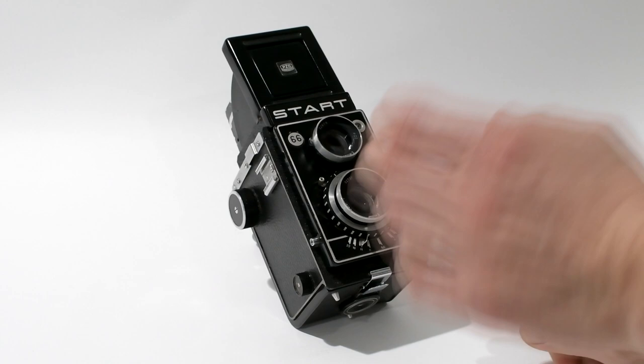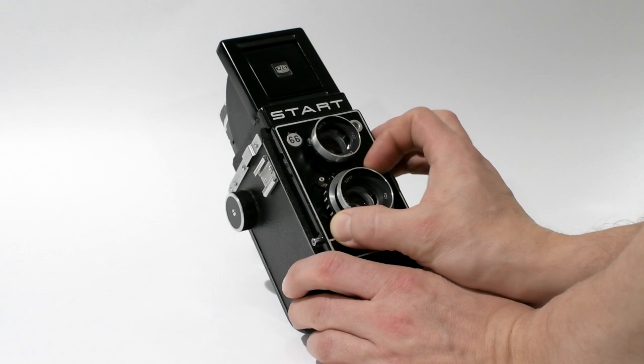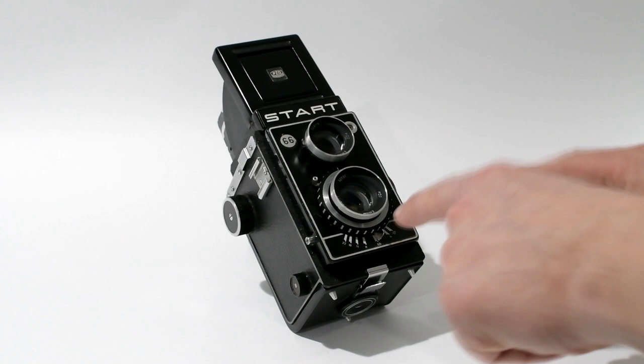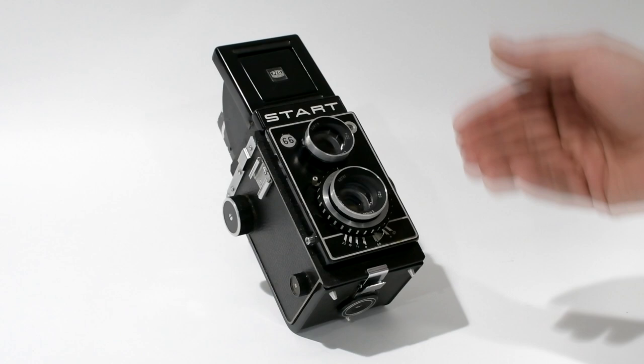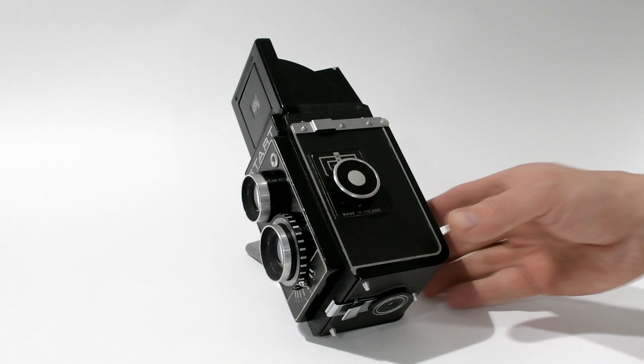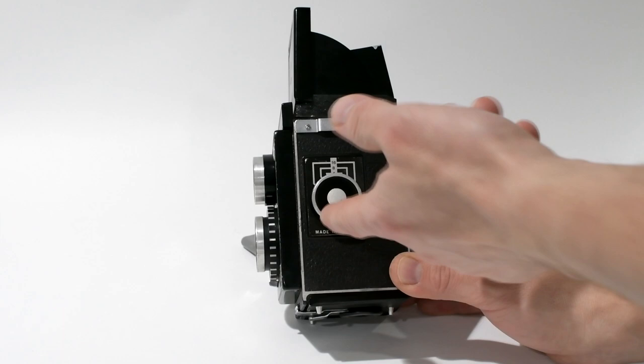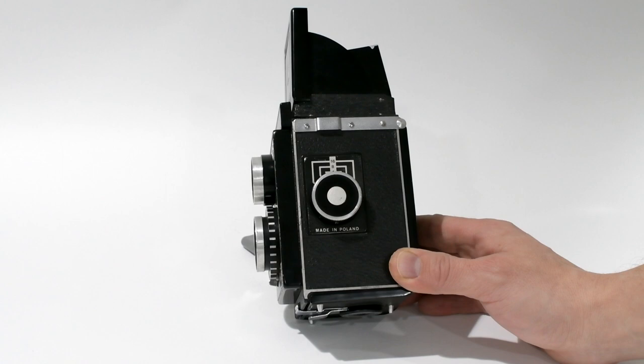It's very simple to set the shutter speed — you simply turn the knob to the desired speed. To change the aperture, you move this little lever and align it with the markings on the bottom of the camera. Quite simple. Also on the front, the camera features a PC sync port for your flash. On the side you'll find your focusing knob, and on the bottom plate it says 'Made in Poland.' There's also a depth of field scale on this camera.